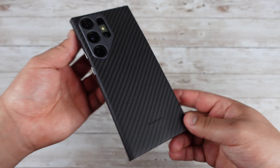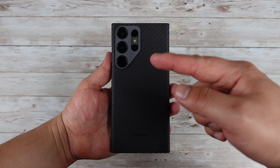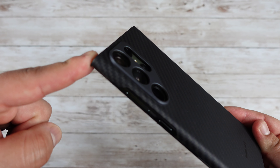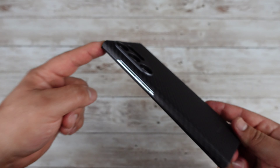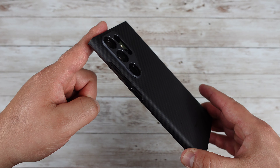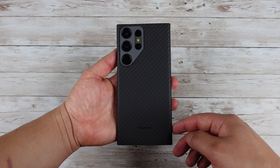This definitely isn't something you want to go throwing your phone around with, but it also gives it some really cool style. What I really like about this one is that it is giving those camera lenses in the back some good protection. There's a nice cutout for those lenses, so if you do happen to accidentally drop it on its back or just slide it around, those lenses will be protected.